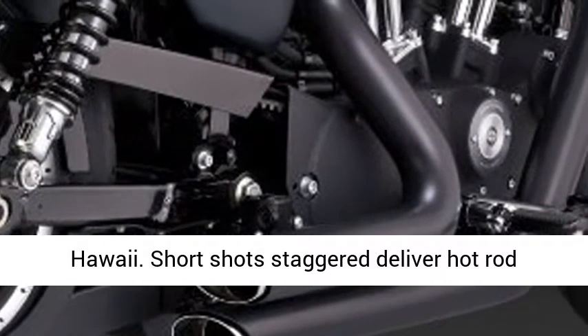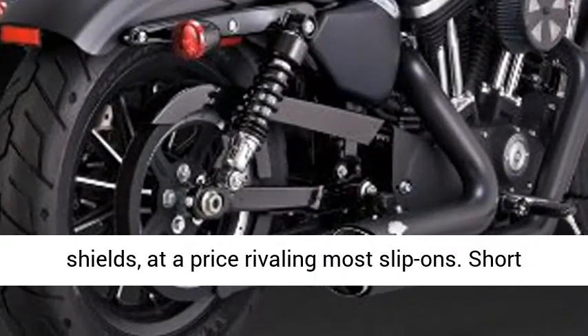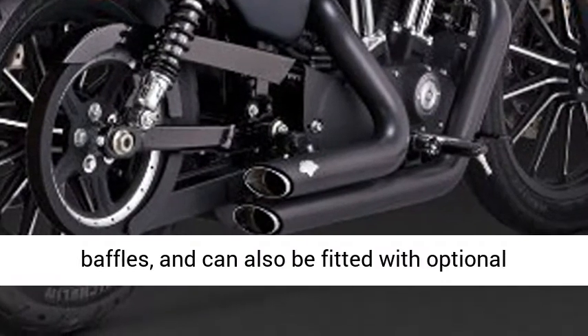Short Shots Staggered deliver hot rod sound and performance wrapped in full-length heat shields, at a price rivaling most slip-ons. Short Shots Staggered come standard with louvered core baffles and can also be fitted with optional quiet baffles.